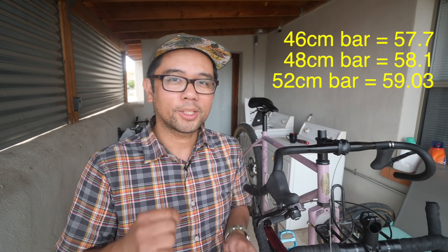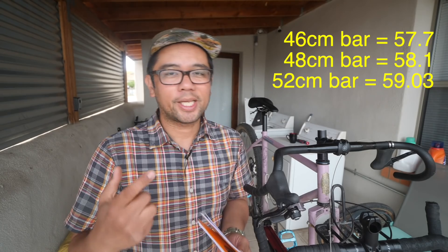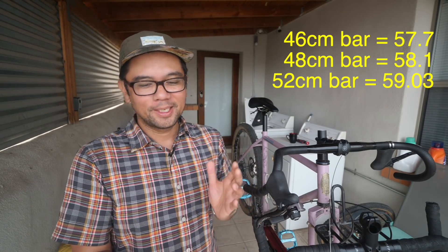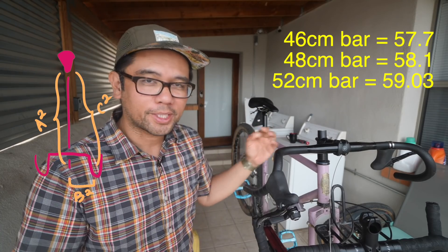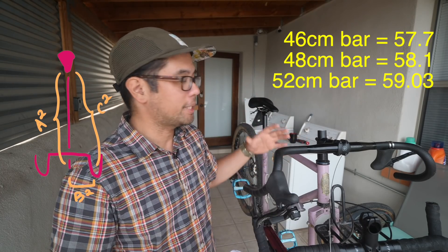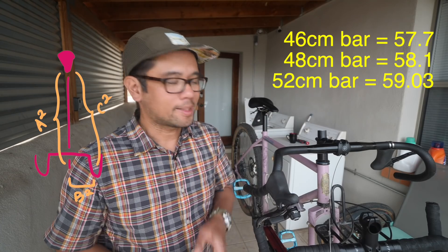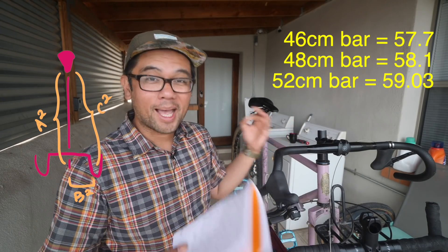Moving on to the 52 centimeter handlebar — solving for c squared gave me 59.03. So it's actually pretty accurate using just the humanities-based tape measure. Curiously, the change in reach between 46 and 52 is just about one centimeter. Between 46 and 48 the change in reach was only 0.4 centimeters — just under half a centimeter. Between 48 and 52 the change was about 0.93, so just under one centimeter. Overall the change between 46 and 52 was only 1.33 centimeters — a lot less than you would think. This confirms my humanities-based approach; the tape measure told me it wasn't as drastic, and the math confirmed that.